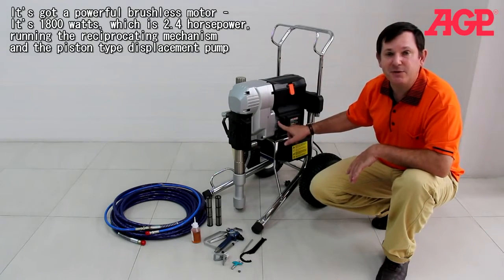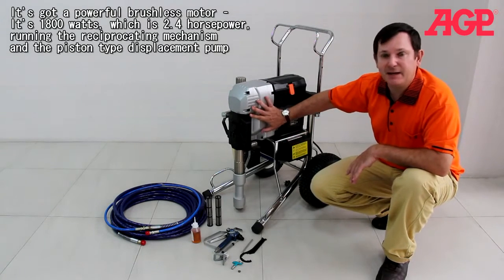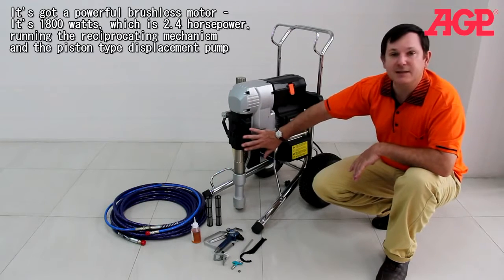It's got an extremely powerful brushless motor — 1800 watts, which is 2.4 horsepower — running the reciprocating mechanism and then the piston-type pump.